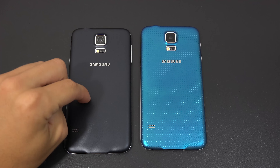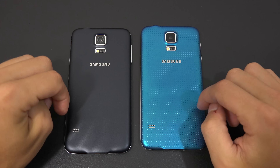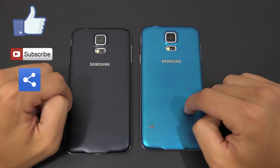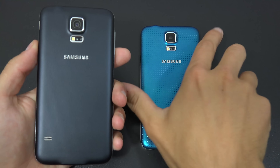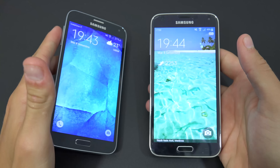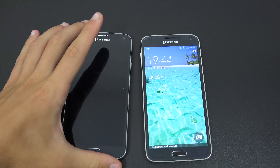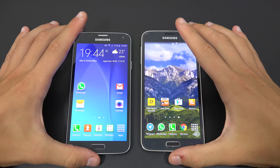Hi guys, once again Lorenzo and Alberto with you at Mobile Experience. This time we're doing the final comparison between the brand new S5 Neo and the Samsung Galaxy S5, to analyze the differences between these two phones and understand which one is better and suitable for you.